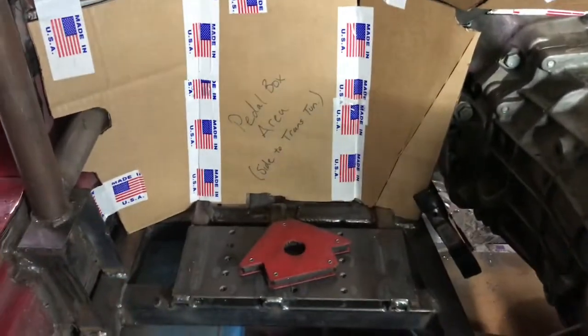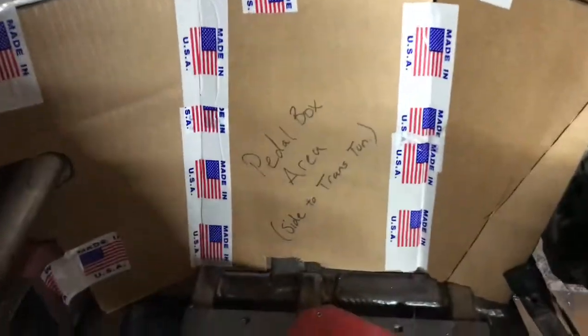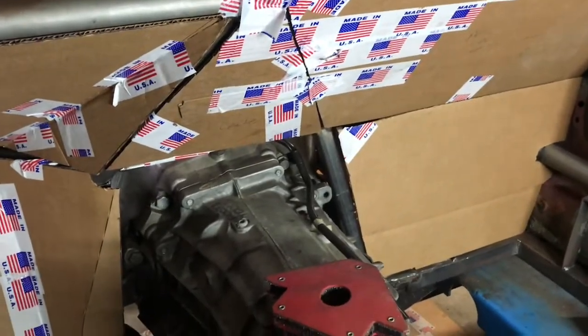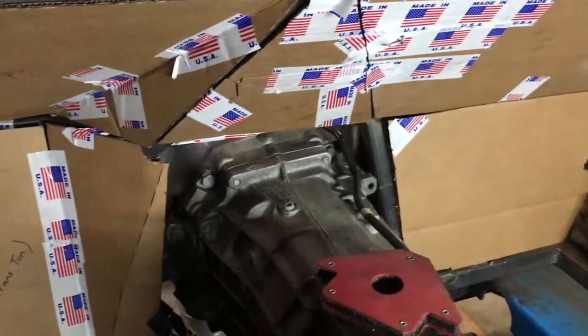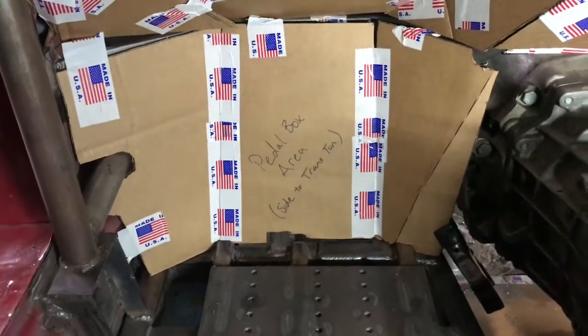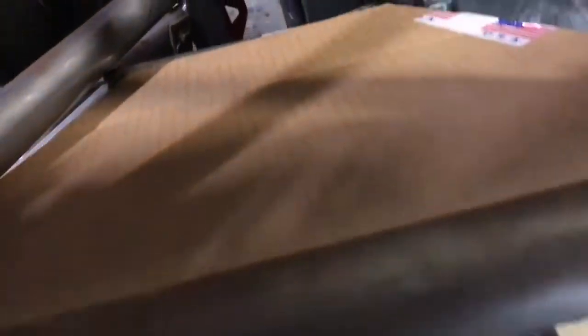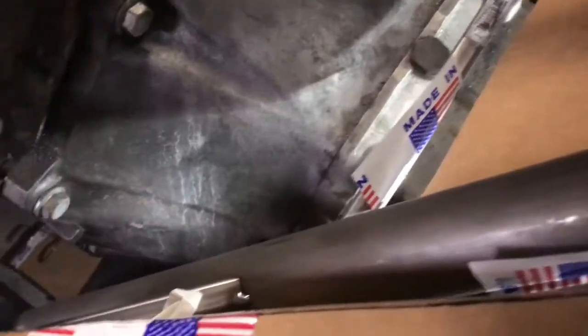On the passenger side, you see we have a plate welded in right here — that plate holds the pedals. On the passenger side there are no pedals, there's nothing over there; we'll probably end up putting a battery or something in that location. But over here we have our pedals so we need more room. Looking at the passenger side, you can see the bar we put in is perfectly straight, but as it gets over to the driver side, we've got to bend it out to make room for the pedals — and that's to give us full travel on our brake pedal, which means our firewall can't be flat.